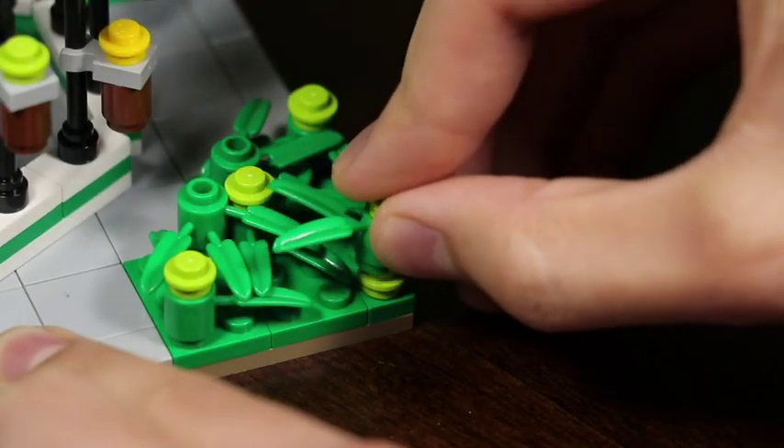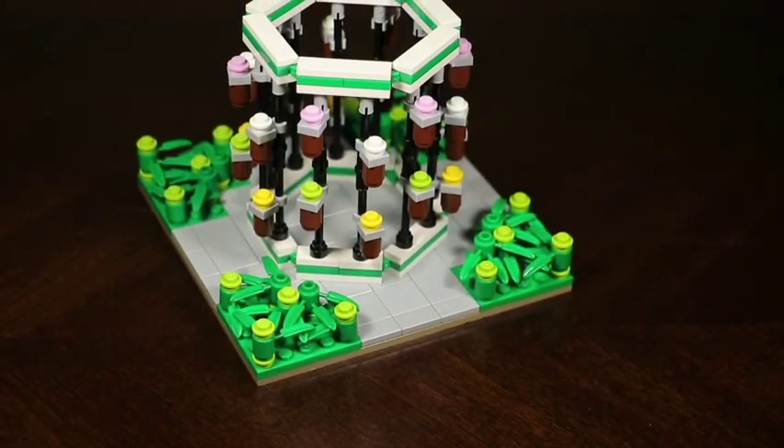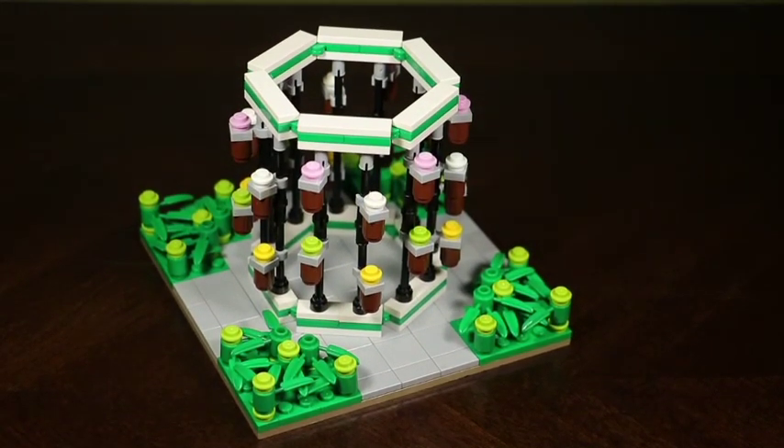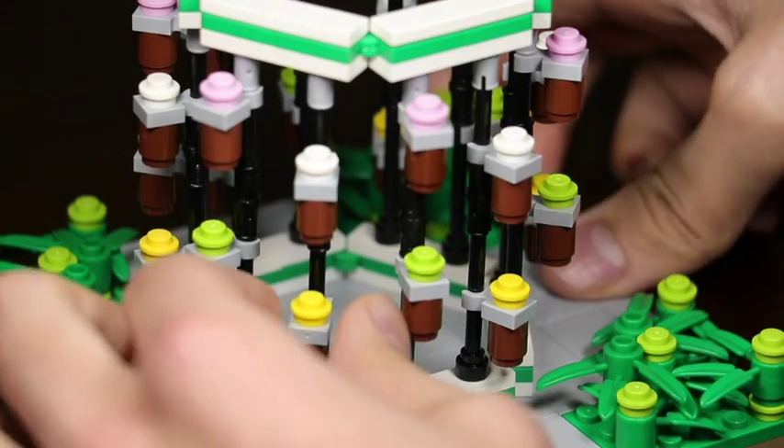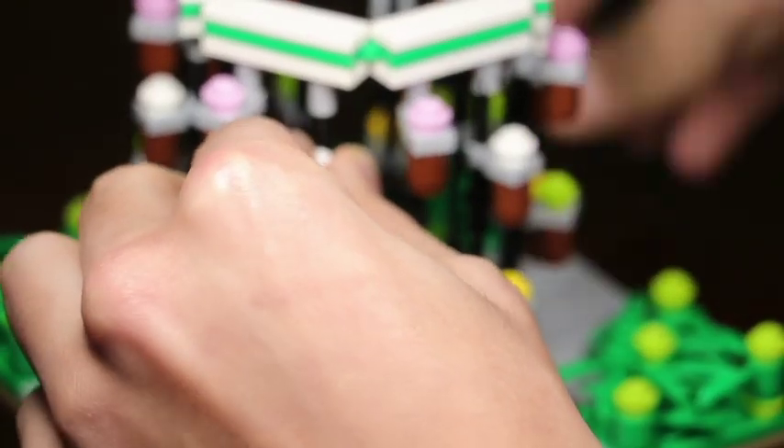So there you go guys, that is the build. It's a simple one, but I want to share this out to you guys because I think it's definitely some food for thought. If you have any feedback on this video, be sure to go down to the comment section. Thank you guys for tuning in — I'll see you in the next one, and like always, keep on building.